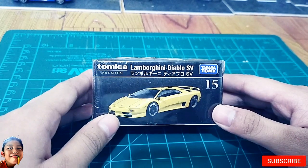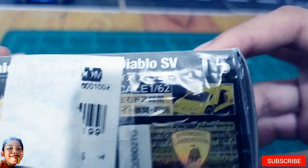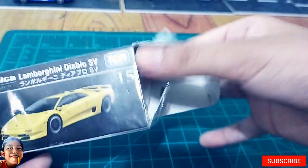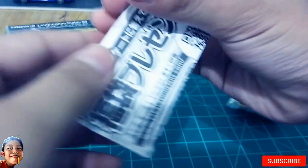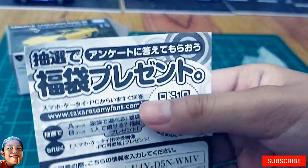Ito yung packaging niya guys. So buksan na natin. Meron siyang paper guys, pero hindi ko siyang mabasa kasi Japanese language siya.